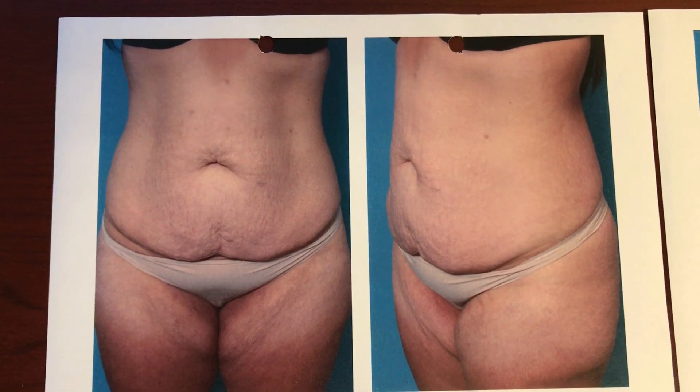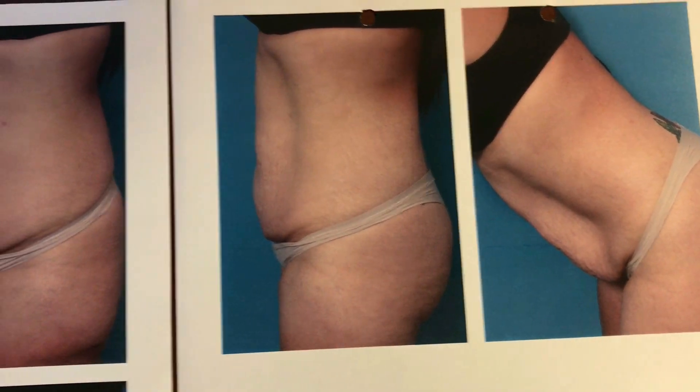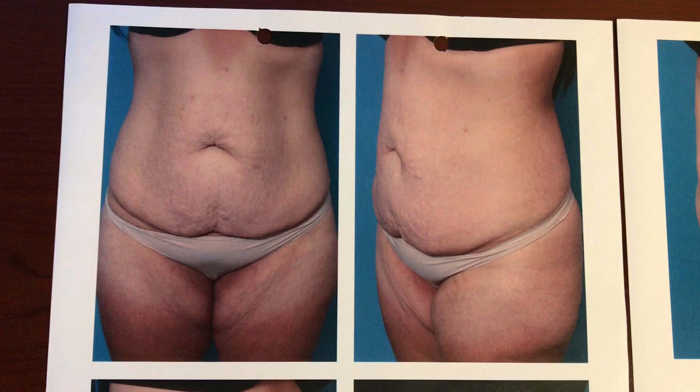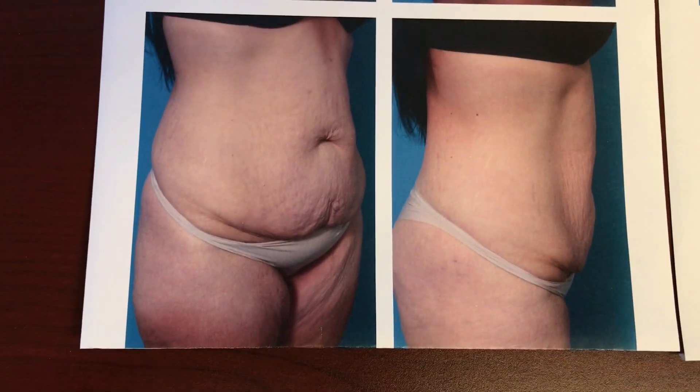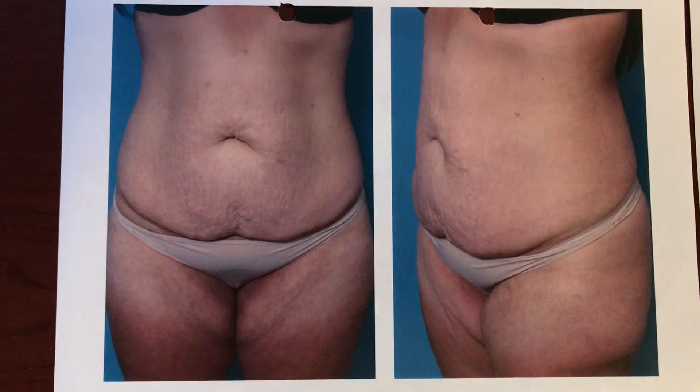I'm sharing this video with you today because last time we saw her, she was only two months out of surgery and still quite swollen. Now she is four months out of surgery, and I'd like to show you how she looks. But let's start by going to the beginning with her operation.